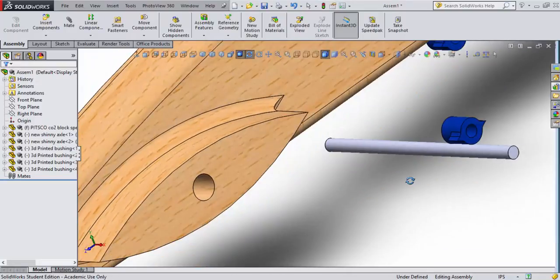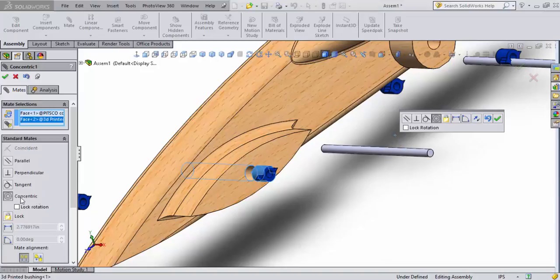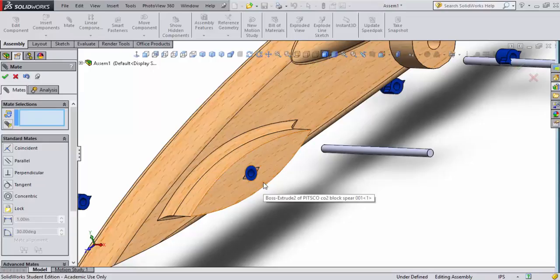Now I'll start doing mates — mates are how I put parts in the location I want them. I'll select the Mate command, then select the inside of the front axle hole on the CO2 dragster block. You can see that face appears in the Mates menu. Next, I'll select the face of the round bushing, and it automatically senses a concentric mate. I'll confirm that.